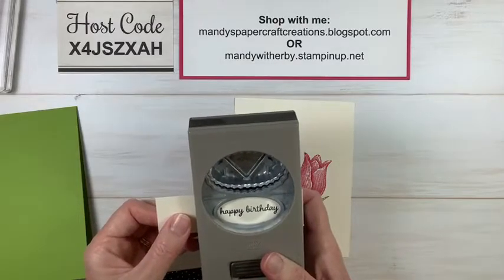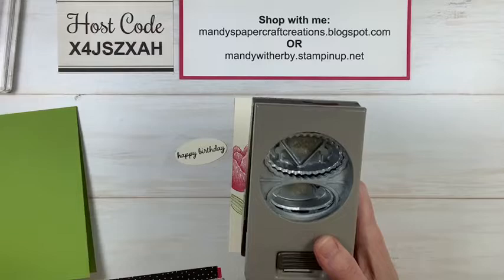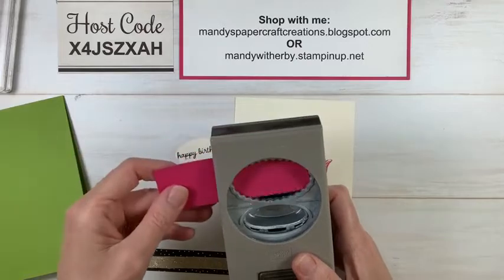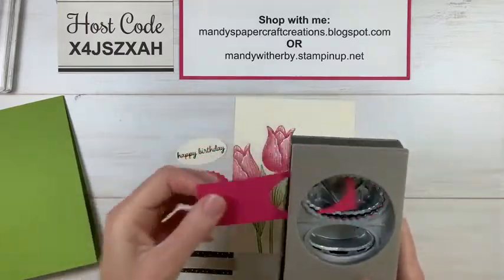Now we'll punch our sentiment — using the plain oval for the actual sentiment piece, and then punching the scalloped oval on that Melon Mambo strip to create the layered sentiment label.